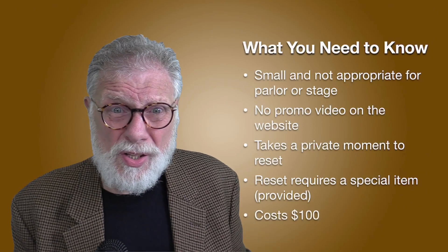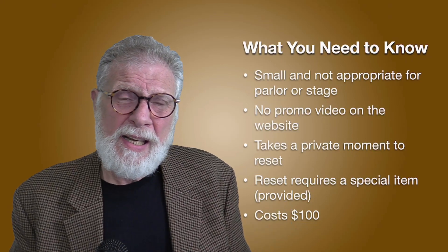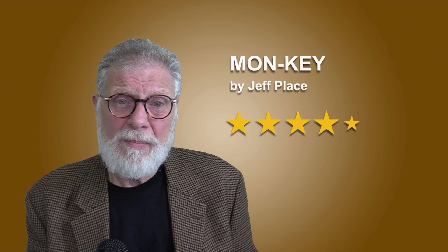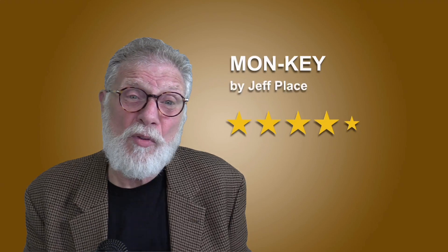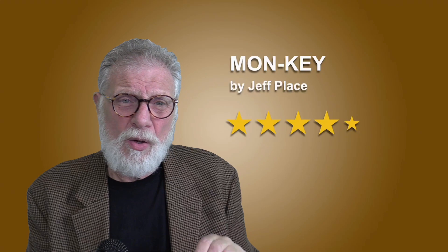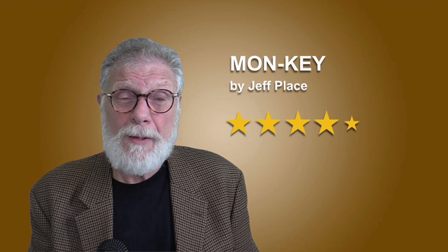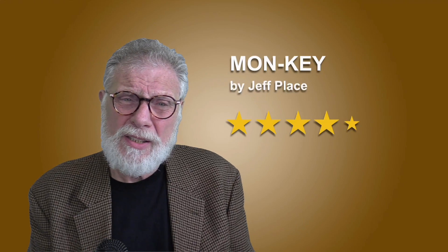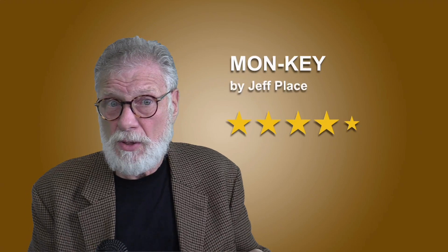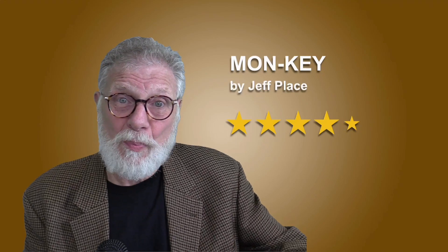Finally, it costs $100 — that's pretty expensive. I like Monki a lot, and I give it four and a half stars. I take away that half star for two reasons: one is because it costs $100, which I think is expensive. And the second reason is because it really is a one-trick pony. You can't do much else with it except move the key ring from one spot to the other spot. It would be nice if it did a little bit more.